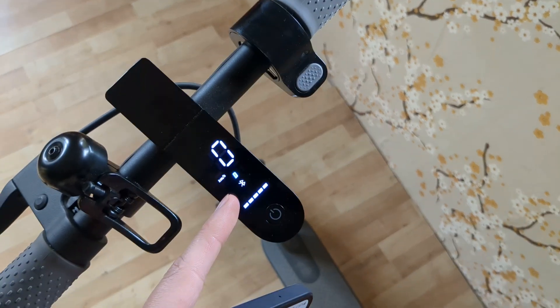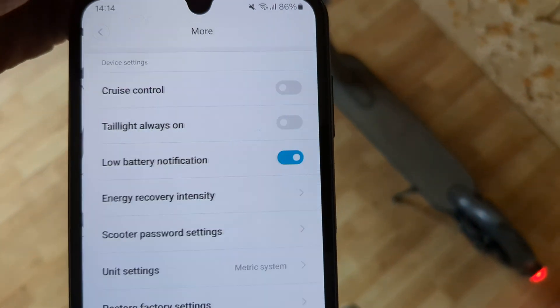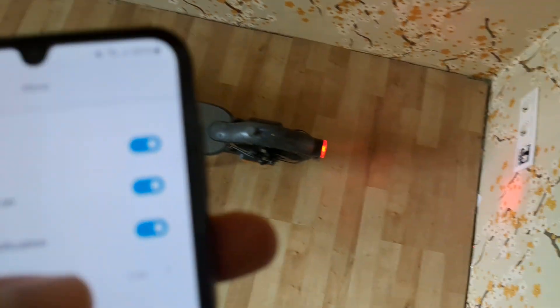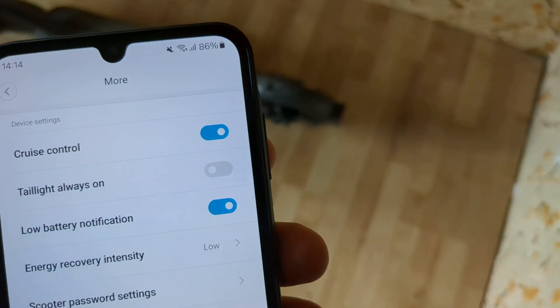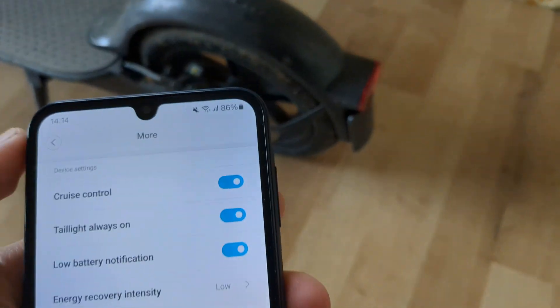make sure the scooter is powered on at that moment. Then you can go into the settings at the top and enable the taillight always on option. By default it's not enabled, but you can toggle it on or off as you want.